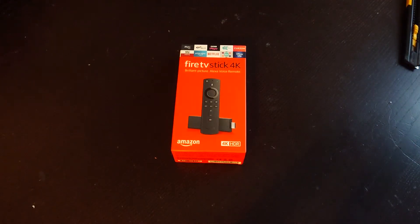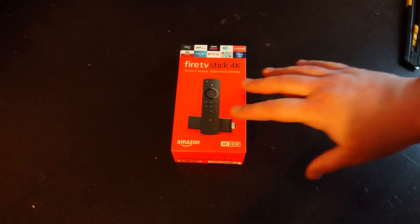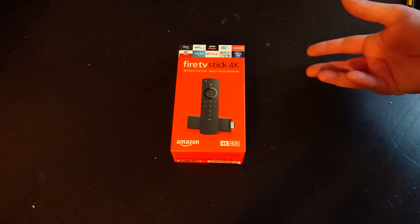Hello and welcome to the Savvy Gadgets channel with me Ven, and today we're looking at the Fire TV Stick 4K. This is an unboxing video and this is what we're unboxing — it's from Amazon, it's the Fire Stick.